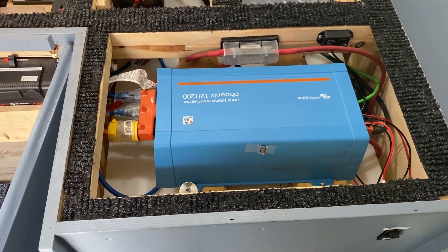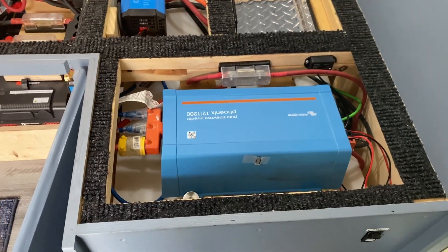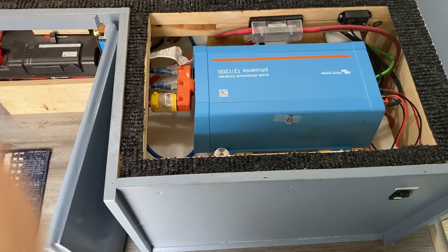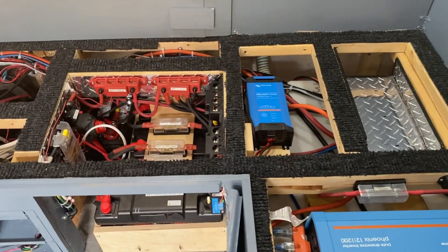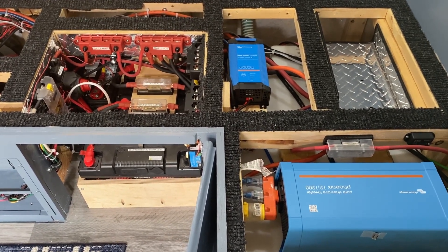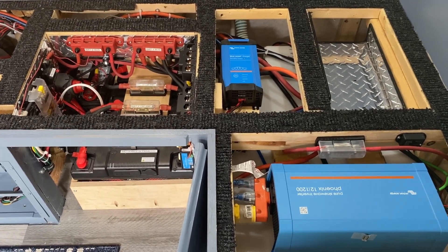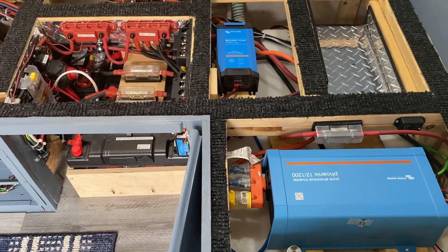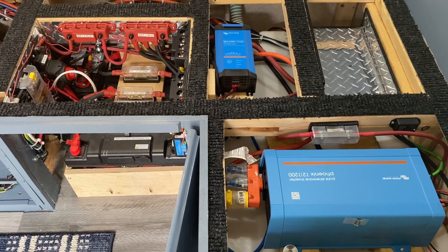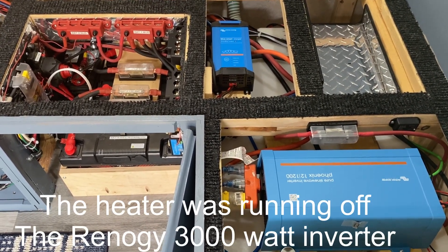I just came back from a five-day trip and was absolutely amazed — I hardly used any power during the day. I used an oil-filled convection heater overnight to keep the chill off, since we had a couple of nights in Ontario where it was down to about nine degrees Celsius. The heater can run at 600, 1200, or 1800 watts. I ran it at 600 watts overnight and my battery bank only got down to about 92 percent.